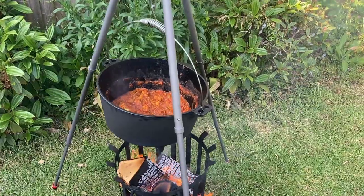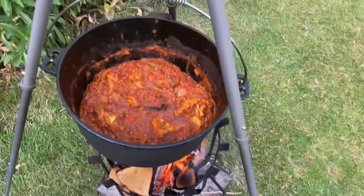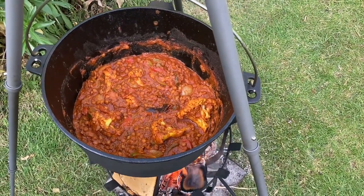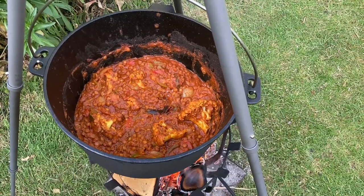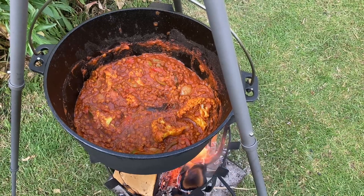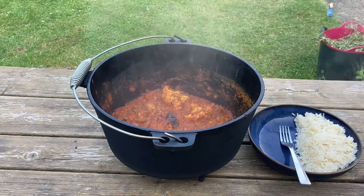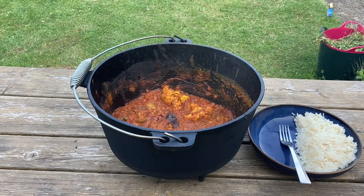And there we go — it's pretty much ready now. It went in raw but after 10 to 15 minutes it's perfect. Nice thick sauce, everything ready to eat. Like I say, you could mix it up and put any old vegetables in. We're going to serve it with some rice — you could use a naan bread or whatever really.